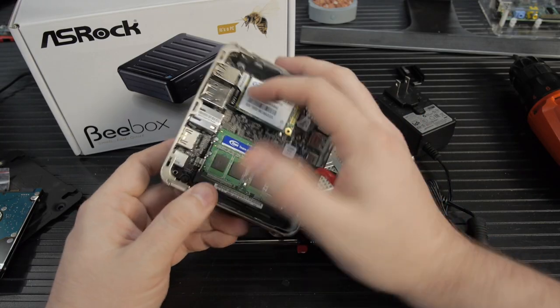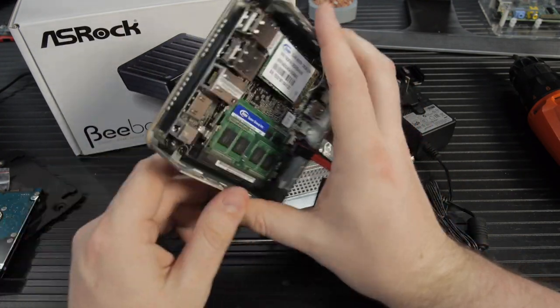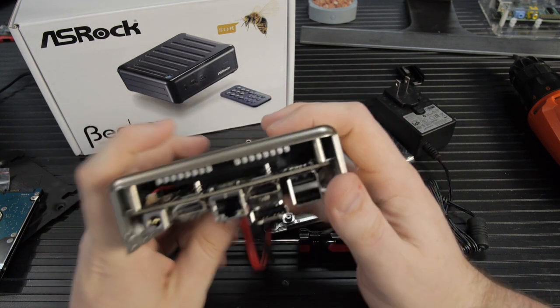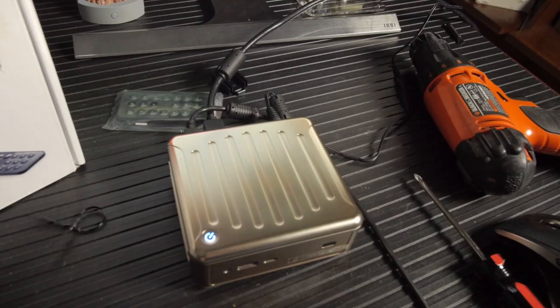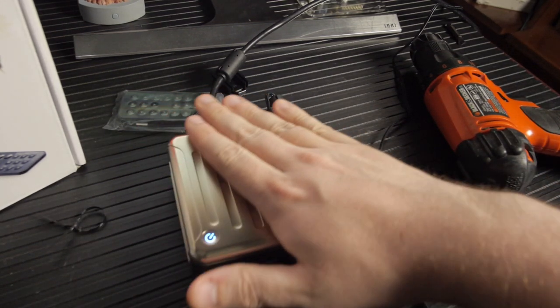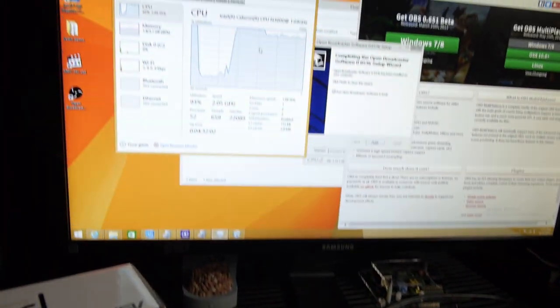The big thing about this platform is that it is completely fanless — completely silent. No buzzing, no high-pitched whine, no grinding noise, no sound of rocks in a blender. It just quietly gets warm. Fanless has been tried before with silicon rated for 95°C, and it hasn't always worked out in terms of stability. So I was skeptical — I expected it to run hot, lock up, and be weird. But more on that in a minute.